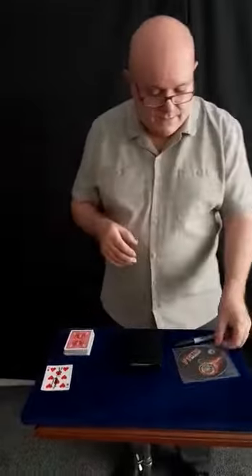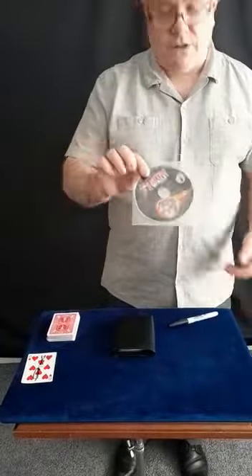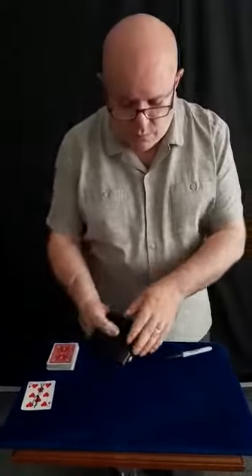Okay, so without further ado we're going to move on to the mini review, and this is for the F1 Nitro wallet by Alakazam Magic. Now I purchased this quite a while ago and I use it on a regular basis.